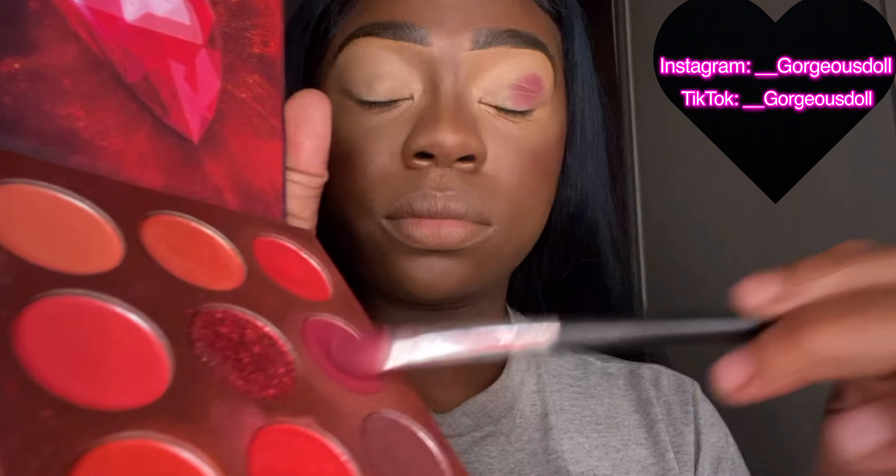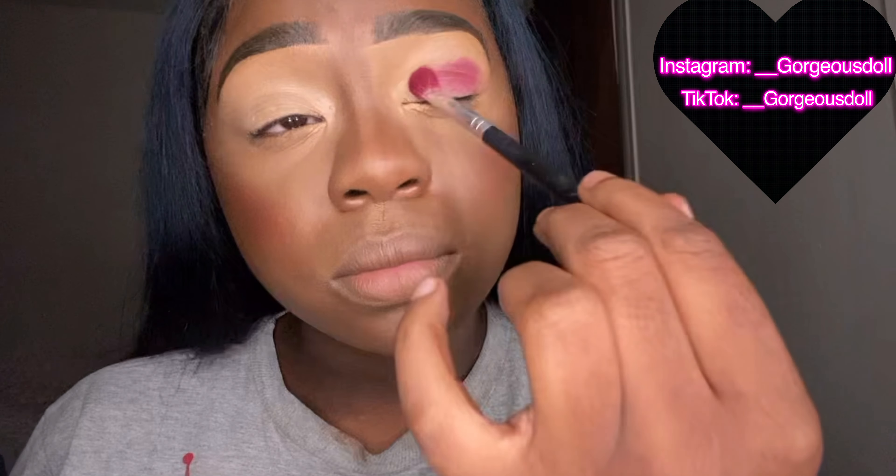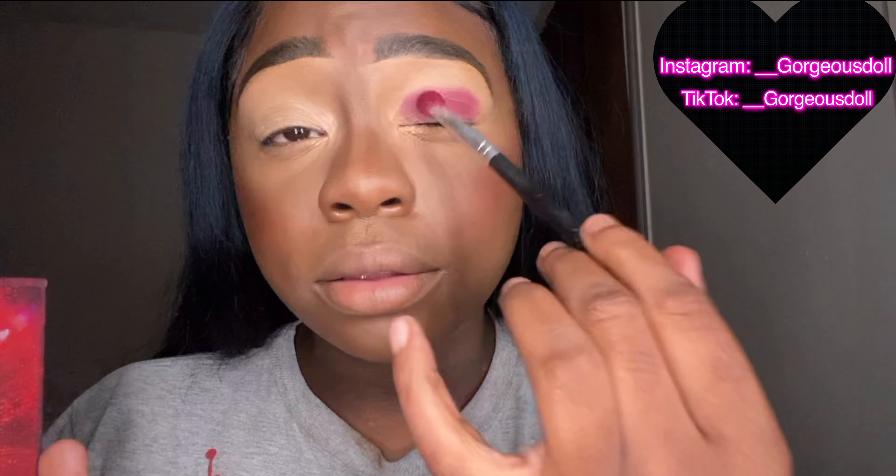I'm taking this burgundy shade and I'm going to pat that color on. We're not swiping — when you pat the color on it builds that color up. So we're just going to build that color up, no swiping, just patting.